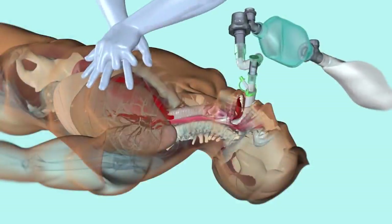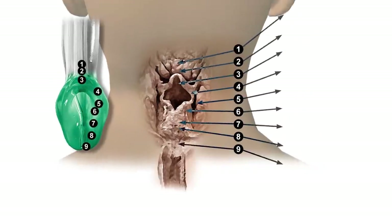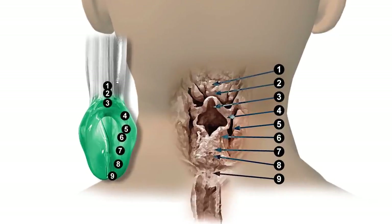Seal pressure is also important in CPR, as the patient will often require a high airway pressure to enable adequate ventilation. I-Gel's anatomically shaped cuff accurately positions itself over the laryngeal framework, providing a superior seal to that of a standard laryngeal mask.